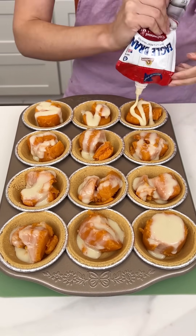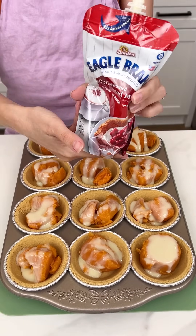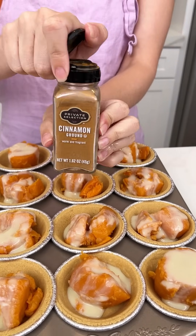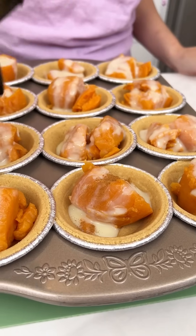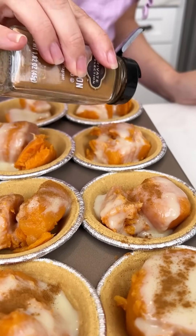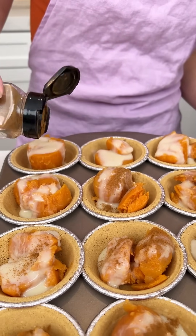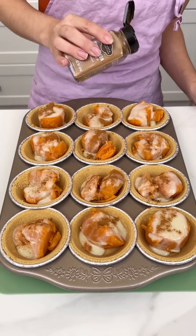Once we have our sweetened condensed milk on each of our mini graham cracker crusts, we're going to grab some cinnamon and just do a nice little sprinkle of cinnamon on each one. Oh, this is going to be delicious — look how decadent this looks. I love sweet potatoes!